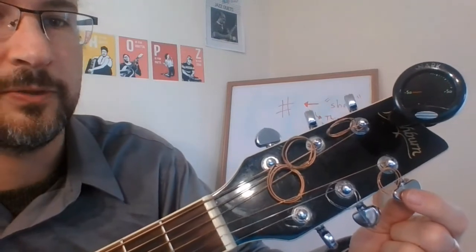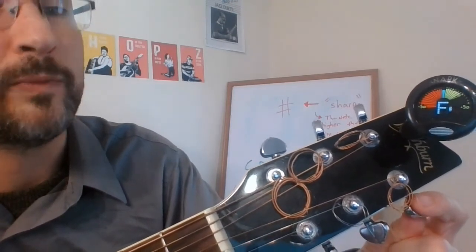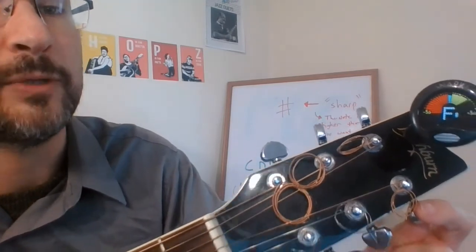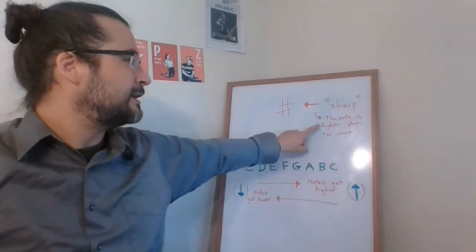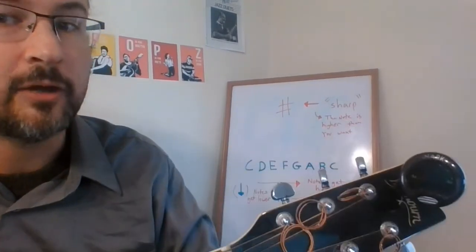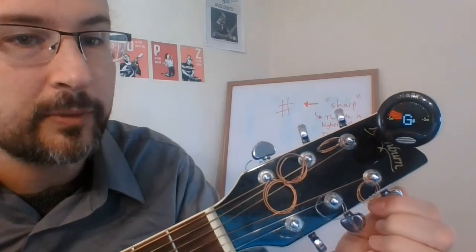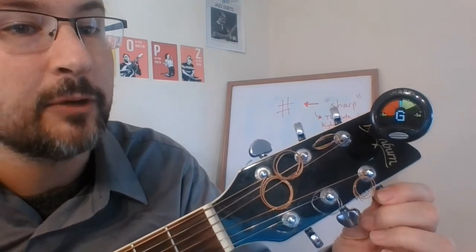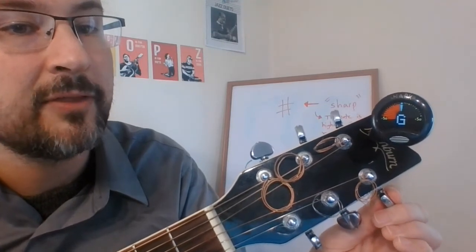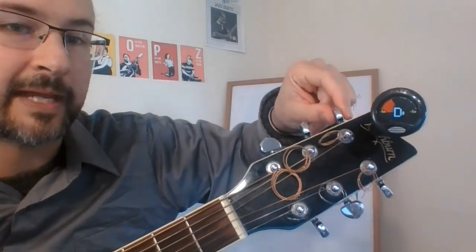Let's try our third string — the G string, third tuning peg. It's going back and forth between an F sharp and a G. In the same way we don't want flats, we don't want any sharps either. You see that little hashtag symbol on the tuner — that means a sharp, meaning the note is higher than you want. So even if the letter name looks right, if it has that sharp symbol it's too high. Lower it all the way down, past the red, keep going until the sharp sign disappears and it shows just G. Continue down until you see that vertical green line — now we have our G string tuned perfectly.